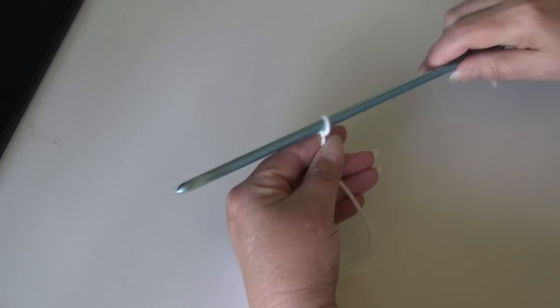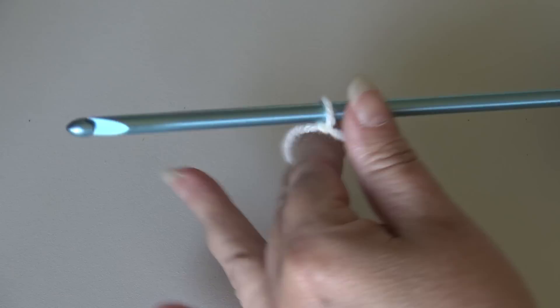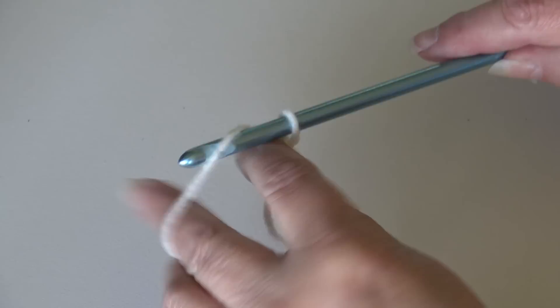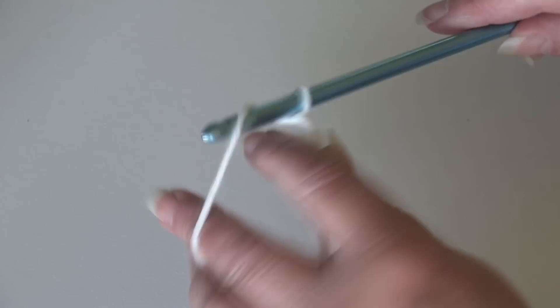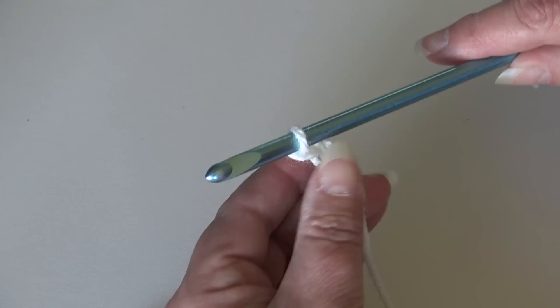To begin, I already have my yarn attached to my hook and I'm using a 14-inch afghan hook, size J or 6mm. We're going to do our beginning chain — chain 38. Yarn over and pull through the loop on your hook. Keep your chains loose because we're going to be working into the back bump, and it's easier to get into those back bumps when your chains are a little looser. Continue until you have 38 chains.